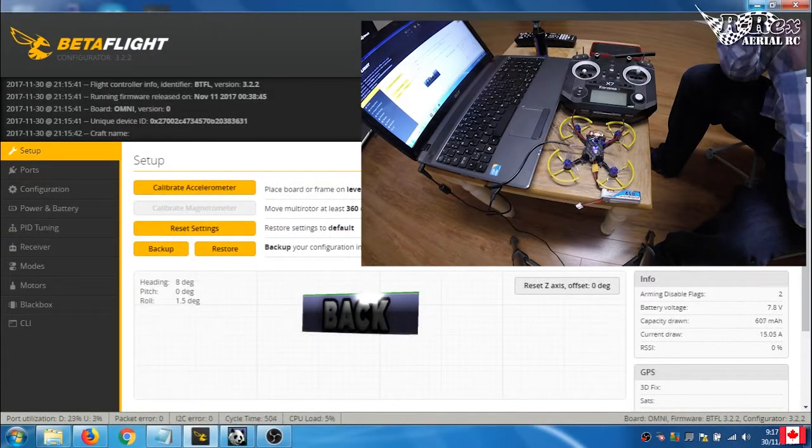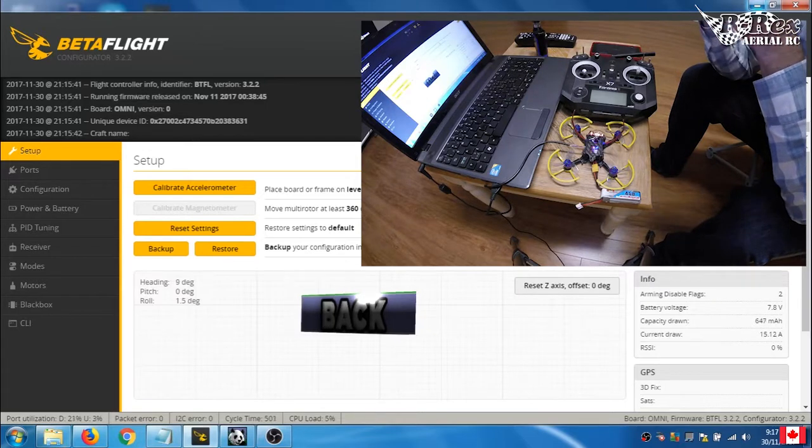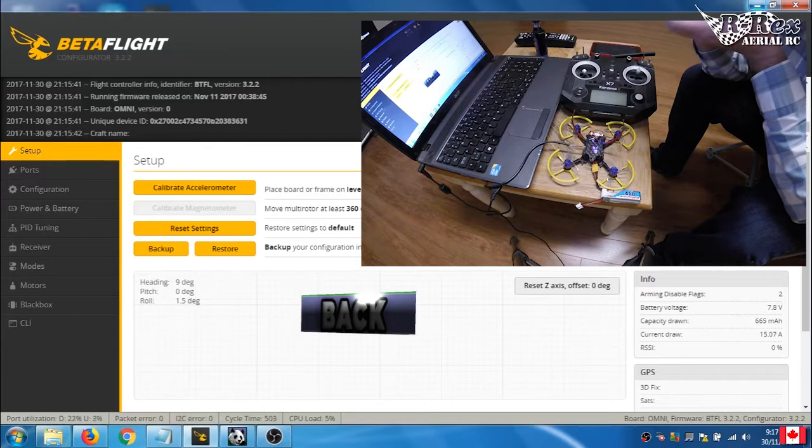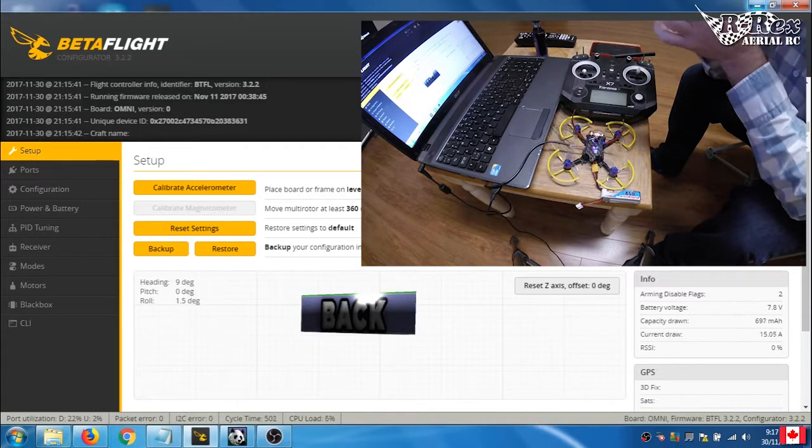Today I'm going to show you how to set up custom mixing in your quadcopter. There are a variety of reasons why you need to do this. One of the more popular ones is if you get a flight controller and ESC pack that come basically together, usually connected by pins. If you're forced to rotate the flight controller, you'll have to rotate the ESC pack as well.